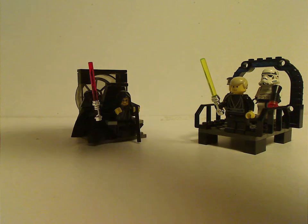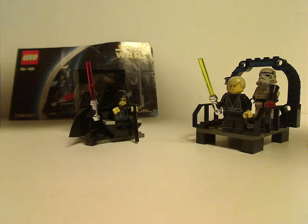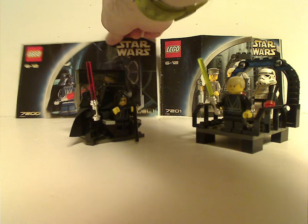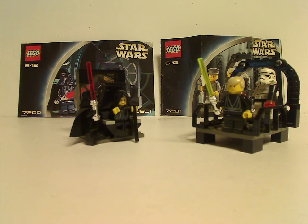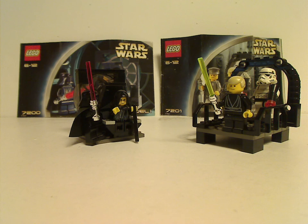So on to the final verdict. Overall, these two are a pair of kind of cool sets for the time, at least being small sets with some iconic characters in them. They also served as some good parts packs, which you know is often a good reason for buying LEGO. And if you still have these sets from back in the day, I hope you had some good memories of them.